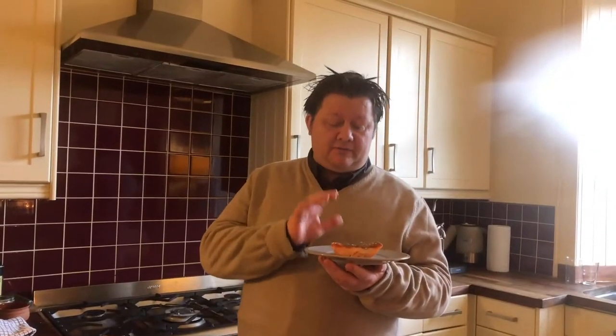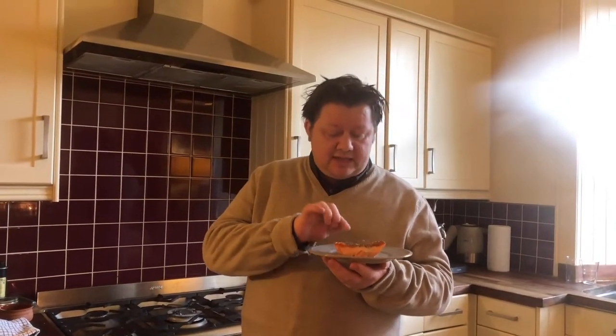So there we have it folks — a lovely piece of cooked trout, nice crispy skin, nice and pink in the middle. Let me see what you come up with. Leave a comment below and I will see you soon.